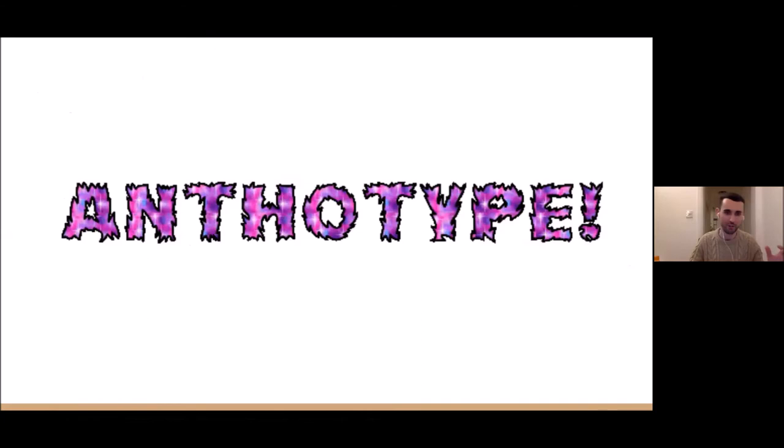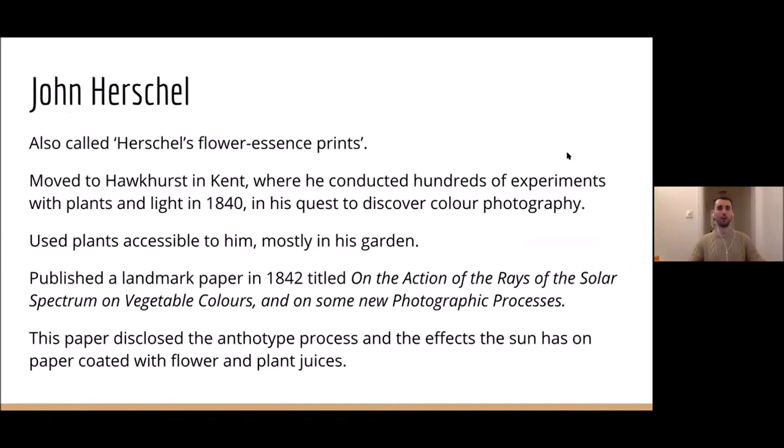They're also called Herschel's flower essence prints at the time. He had a very intense summer in around 1839–40–41, where he dedicated at least that summer to the anthotype process, doing hundreds of experiments on how light reacts with plants. This was in a way his quest to discover color photography, which is quite remarkable given that this was 1840 — thinking way ahead, since color photography didn't really come into prominence until the early to mid 1900s.